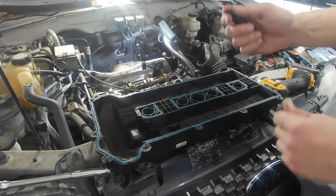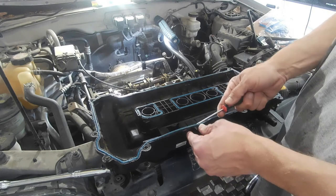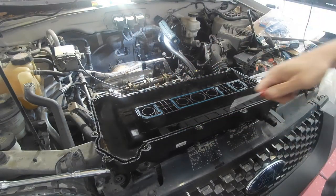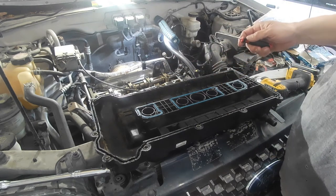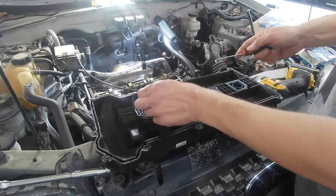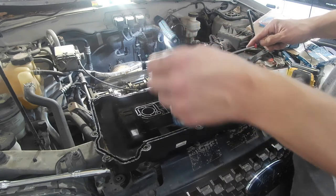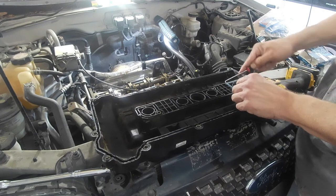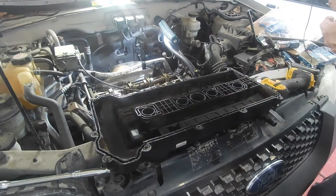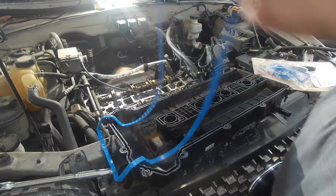Now we're at the point in the process where we're going to remove the old gaskets. I've gone and cleaned this up as good as it's going to get. I just get a pick and pull these out. I'm going to spray some brake cleaner in all these channels to get them nice and dried out and cleaned up. To get this valve cover all the way clean I did have to hit the kitchen sink with some Dawn — it was really oily from that leak.